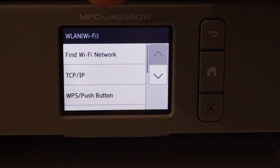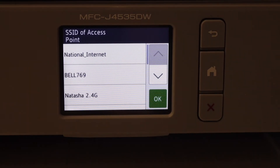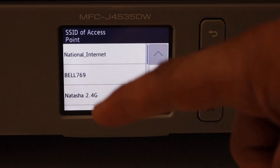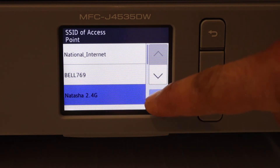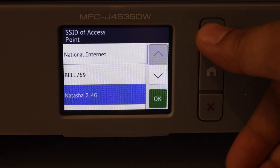The second method is to simply click on Find Wi-Fi Network. It will display the list of networks — select your Wi-Fi and enter the password. Once you enter the password, it will automatically connect with the printer.